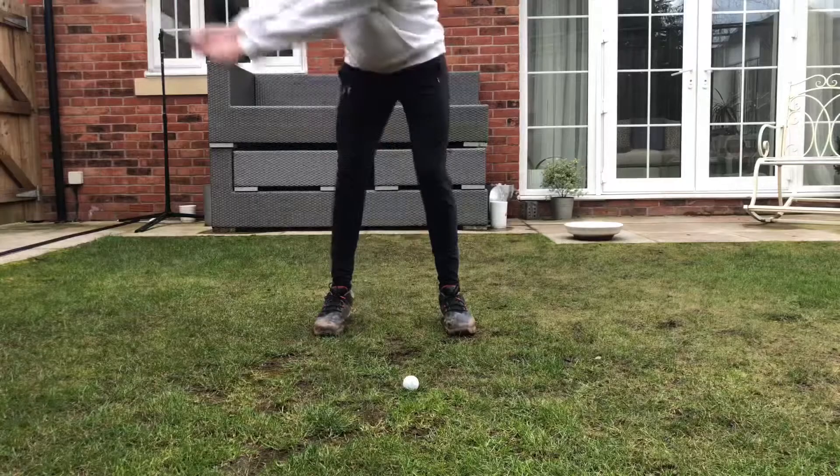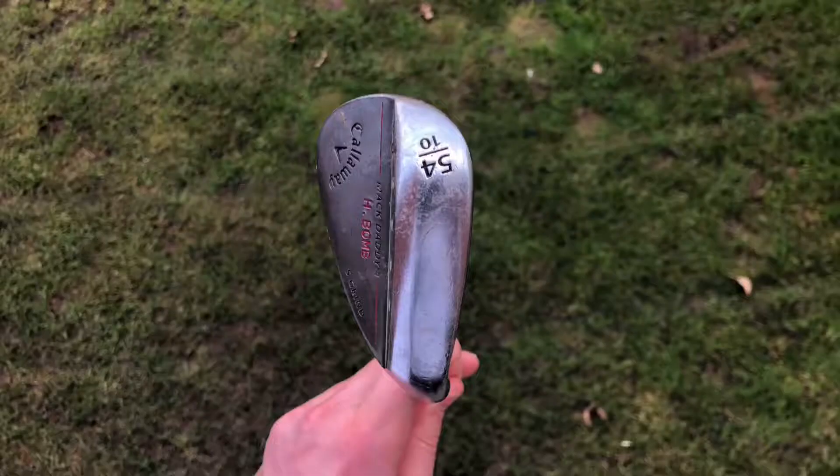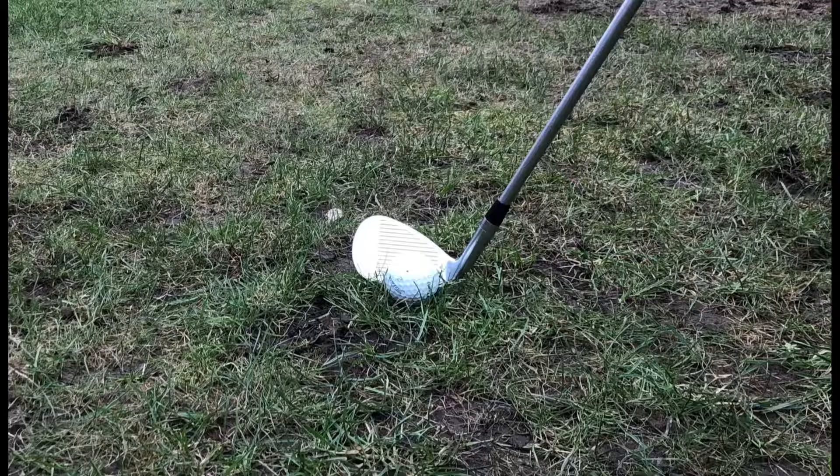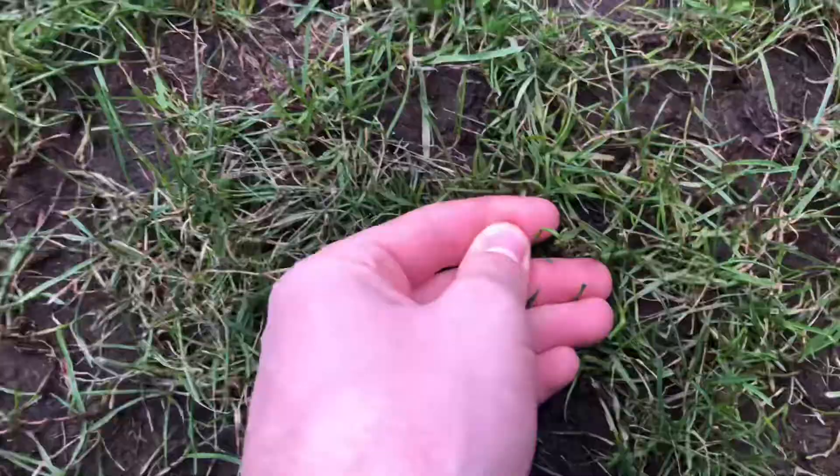Hitting your wedges further is possible through an improvement in your ball striking. With a wedge, compressing hard into the ball can cause the strike to be out of the lowest part of the club — the leading edge. Using the bounce in a wedge is the easiest way to improve the strike and therefore hit the ball further.